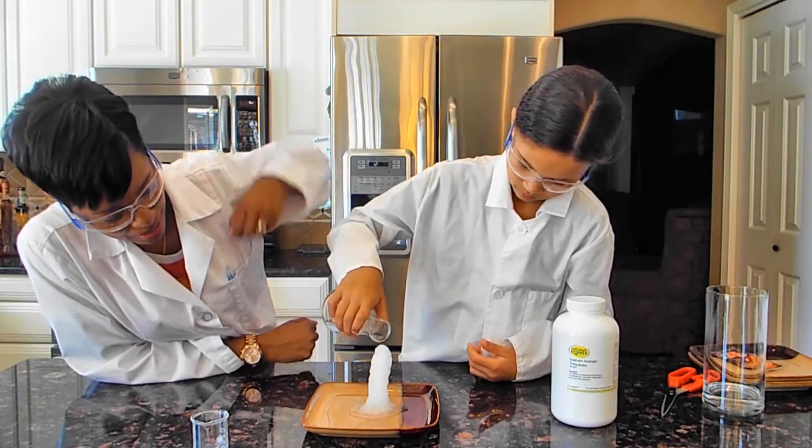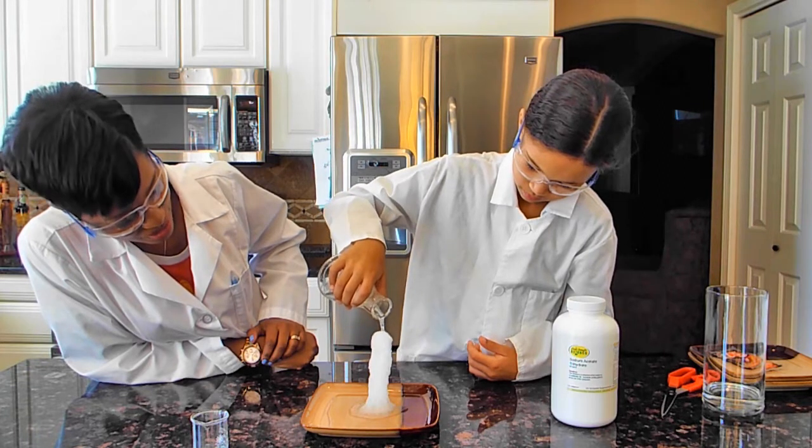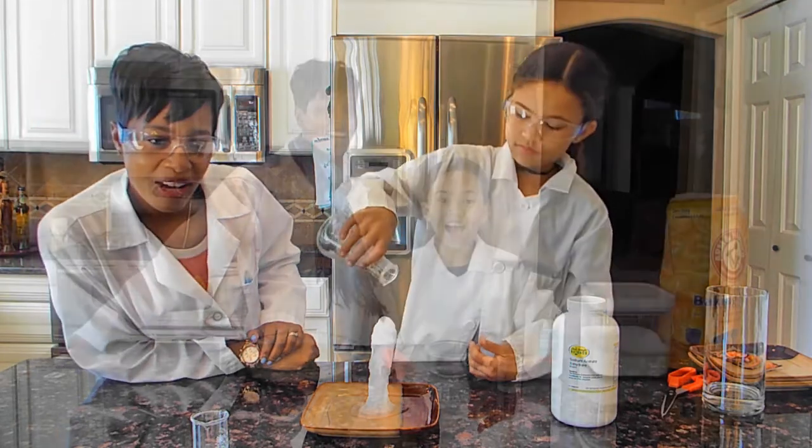In this episode of Two Cool Science Chicks, we're making hot ice. Did you see that ice tower grow? How did Akiah do that? Stay tuned to find out.